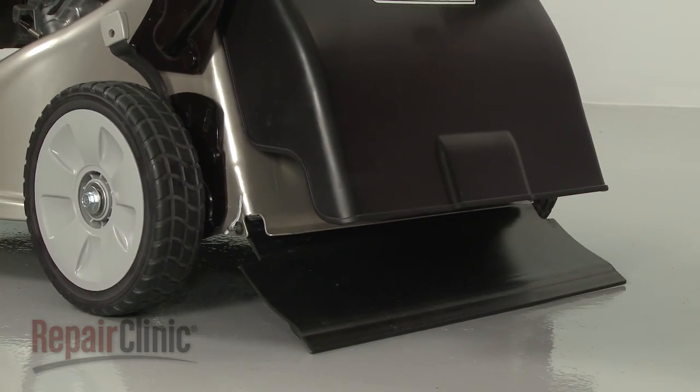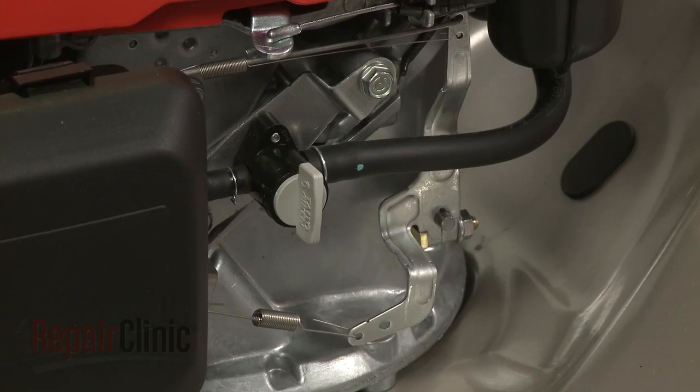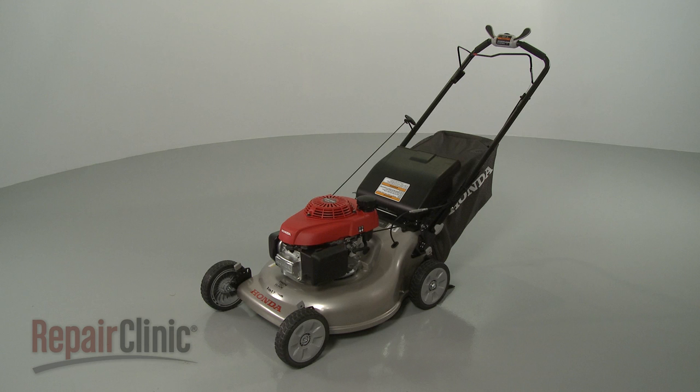With the repair completed, reattach the wire and boot to the spark plug, open the fuel valve, refill the fuel tank, replace the oil, and your lawn mower should be ready for use.